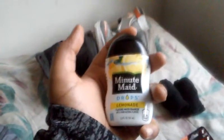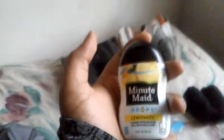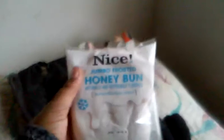I have Mio drops because you never know when you forgot to put your juice or Gatorade or Powerade in your bag. The reason I don't have Gatorade or Powerade is because if you really read the nutrition facts, they have a lot of sugar. Here's just a honey bun — you never know when you're hungry.